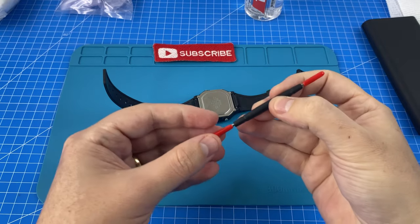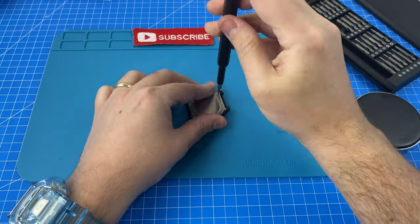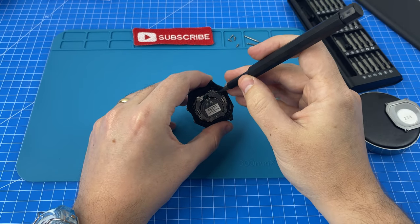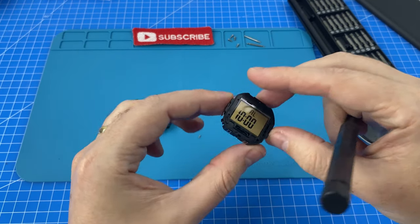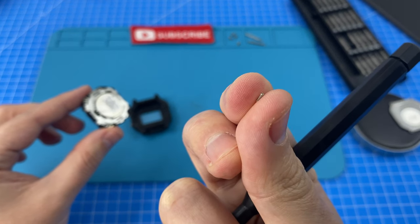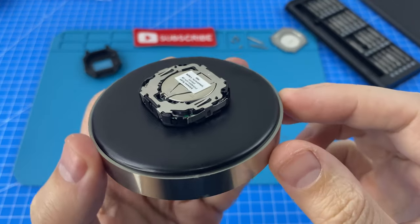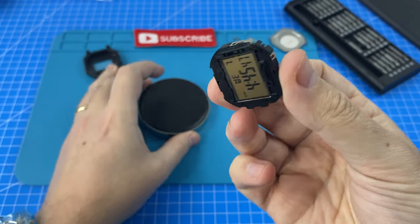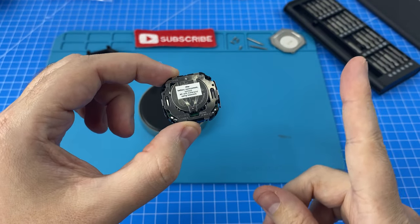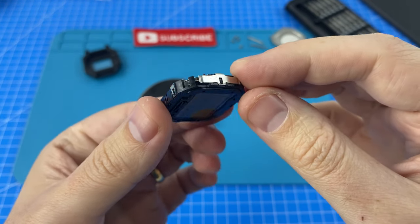The first thing I'll do is remove these straps using a standard spring bar removal tool. There is our module and here's our little spring which we do not want to lose — that's what causes the alarm to sound. While we do have this module out, I am going to let curiosity get the better of me and actually crack it open to see the motherboard, because in our last video modding the W800H we found you can potentially enable features by soldering the board.